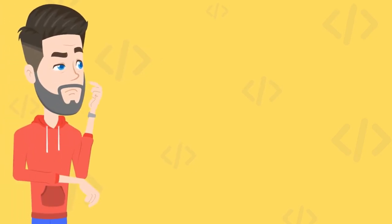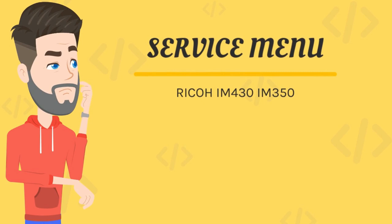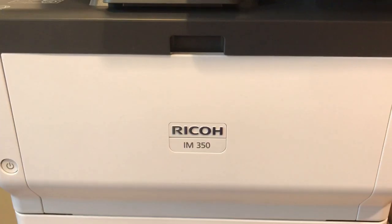Do you want to know how to enter service mode in the new Ricoh M350 and M430 copiers? Watch this video — the procedure is very simple and short.